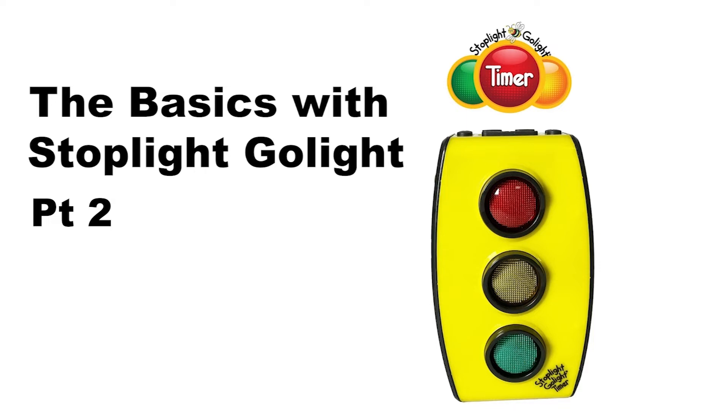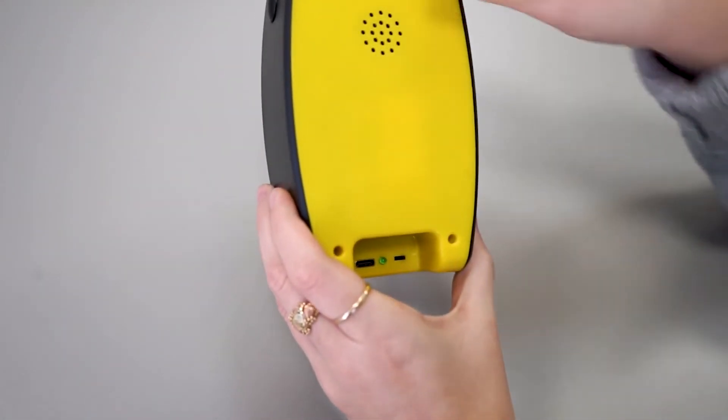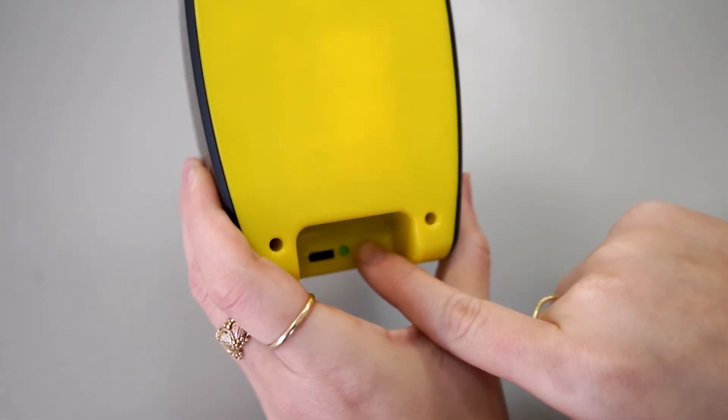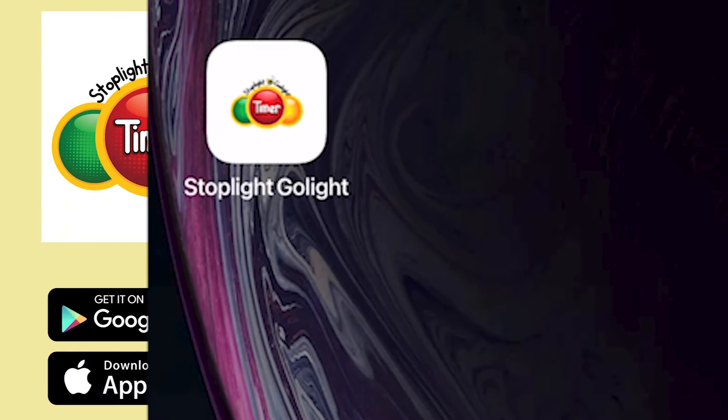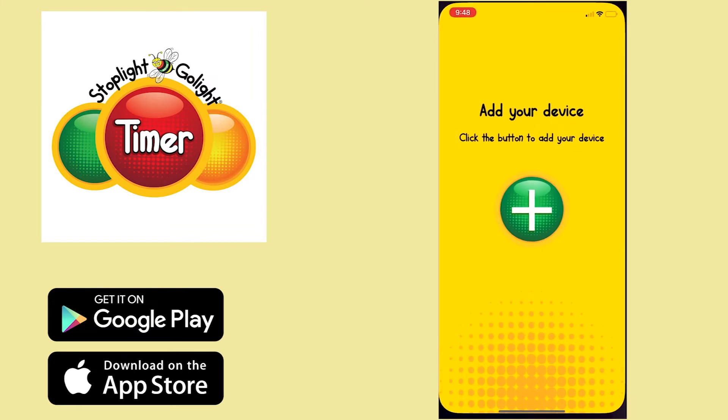The first thing you want to do is make sure to flip the switch on the back of your Stoplight Go Light to turn on the Bluetooth. Then you're going to download the app from iTunes or your Google Play store.